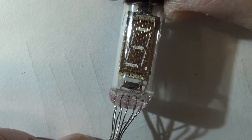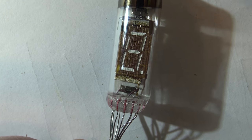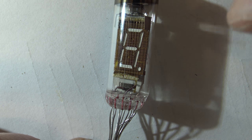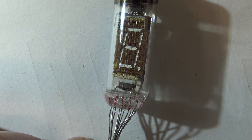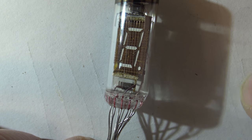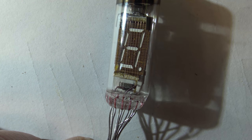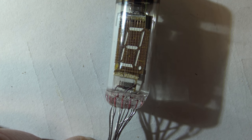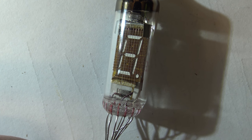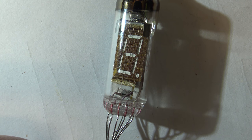The difference between this and a Numatron — I built a Numatron clock before — my goal is to have all the different formats of displays. The only one I don't have right now is a Panaplex. I had one years ago but unfortunately I built it in high school.